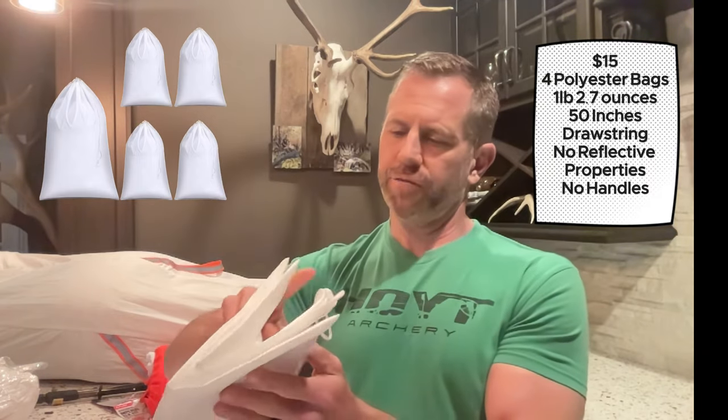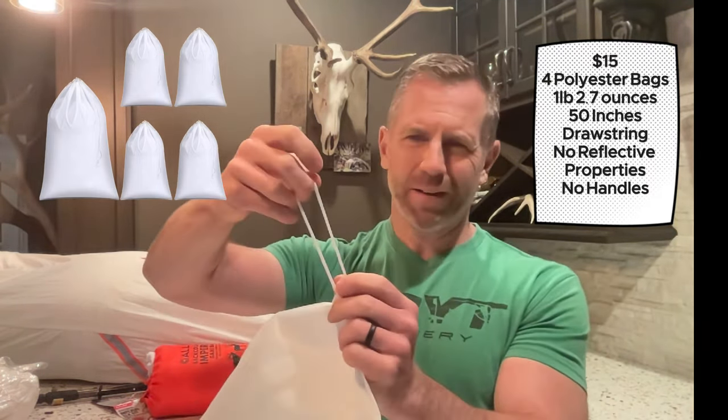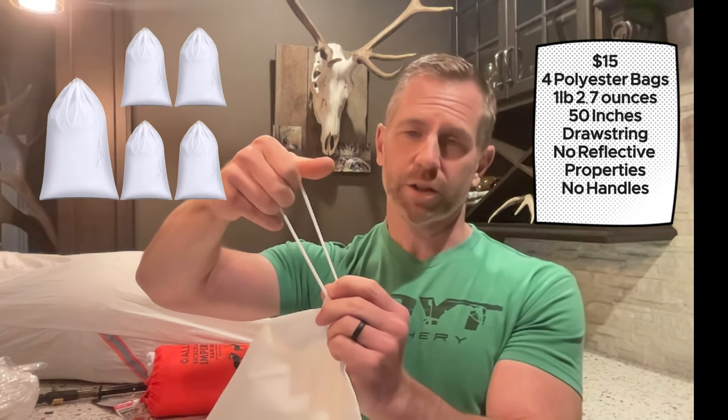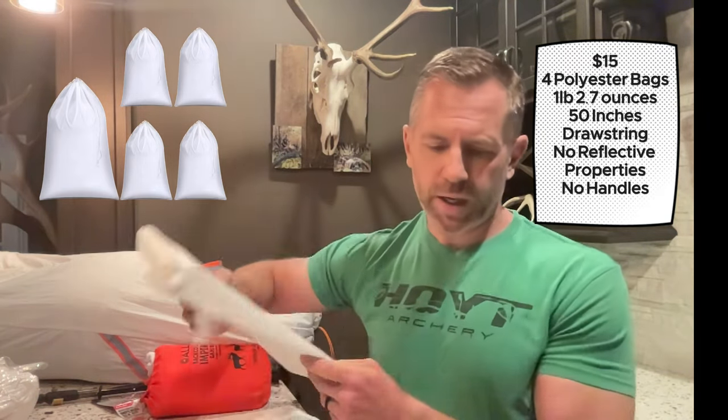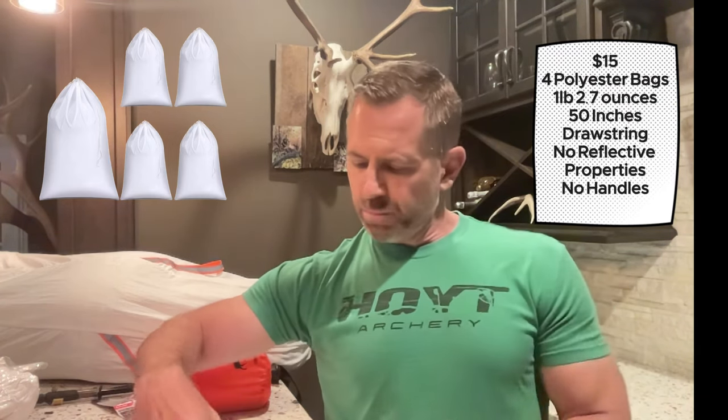Moving on to number 11, I purchased some bags off Amazon called Shappie. These are polyester, 50 inches in length, and they do have a drawstring, but I'm not sure about the cord's strength. You get four bags weighing about one pound 2.7 ounces. Polyester is generally a heavier fabric and probably won't breathe well, likely creating more condensation and moisture in the bag. But if you need cheap game bags, at $15 it's not a bad deal.